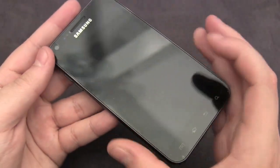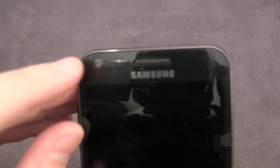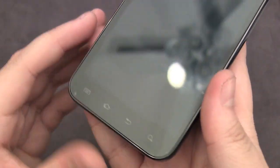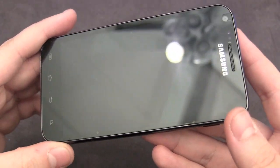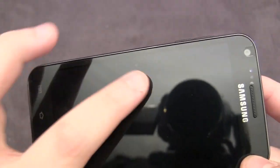Here we have the final product. As you can see, it's barely visible — you can only basically see it because of the cutout for the front facing camera and the speaker grill. The installation was pretty simple if you take your time. The only major issues I find are these little bubbles around here, but they're not too noticeable.